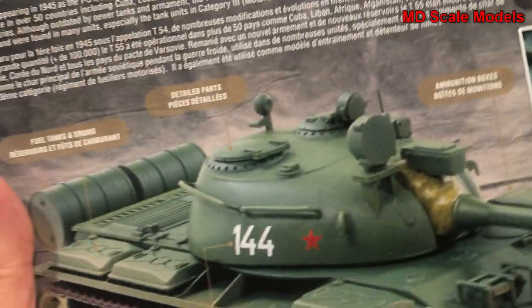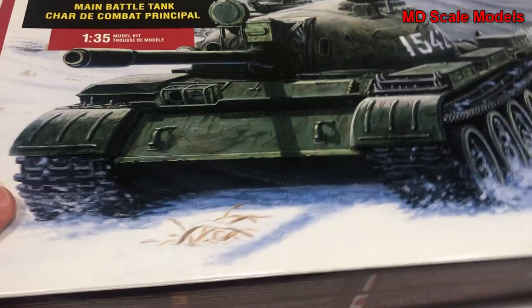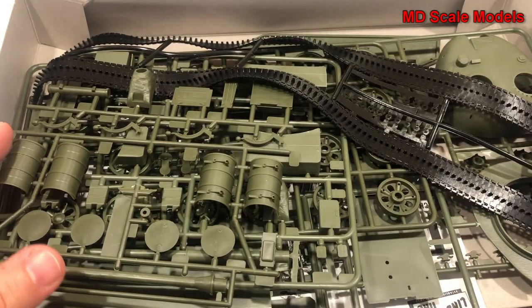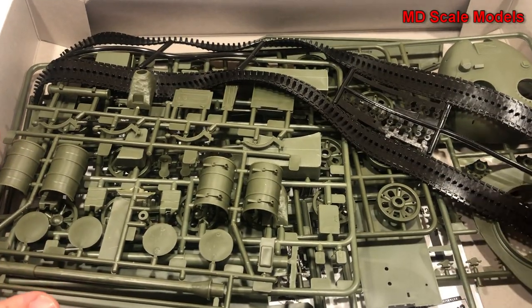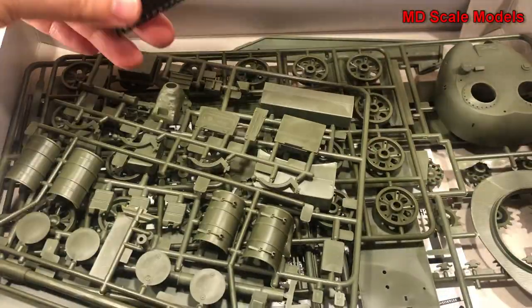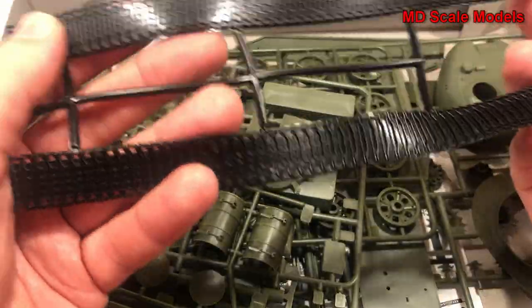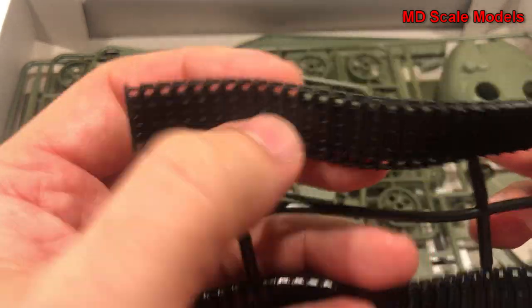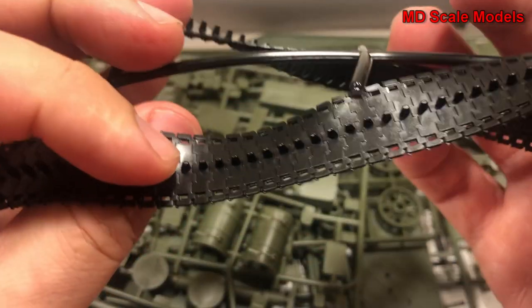I'm not usually a fan of Lindbergh. It's a very old model line and their kits are usually old, don't have a lot of detail, and are not very well made. But this one looks like it's reasonable, so let's have a look at it.